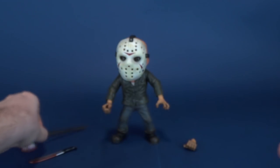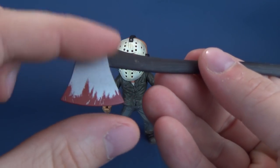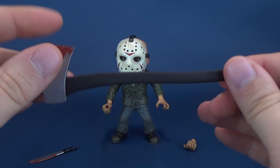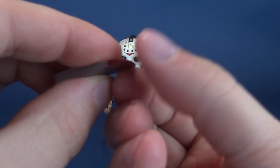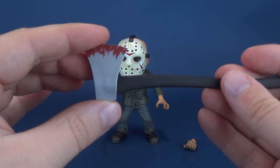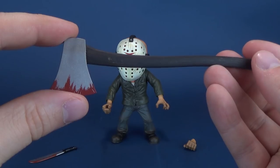He also comes with a quite considerably bloodied axe, or at the very least it's bloody around the blade portion. The handle remains relatively unscathed — there's no blood on it. The blade is relatively thin at the tip, but it's certainly not sharp. You don't have to worry about cutting yourself.